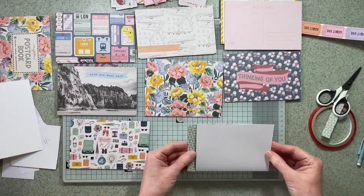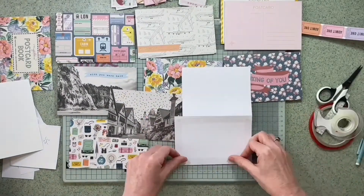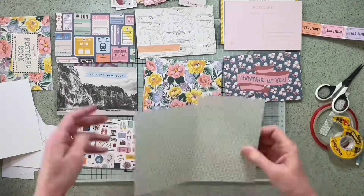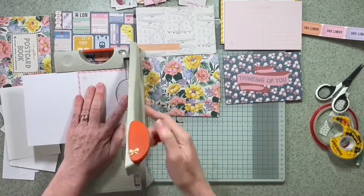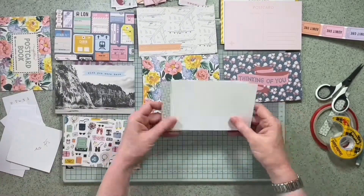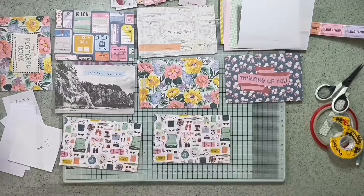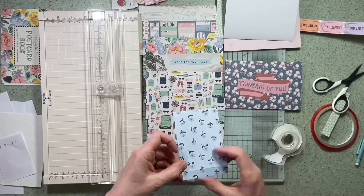I was a bit gutted when I realized that the 6x8 paper was white on the back, but then I got over myself and I'm going to cover that with a photograph. So I've cut a little area out of it just so that it doesn't interfere with the book rings, and I'm just trimming it with my trimmer. It nearly takes a 6x4 photograph, so I'm happy with that.